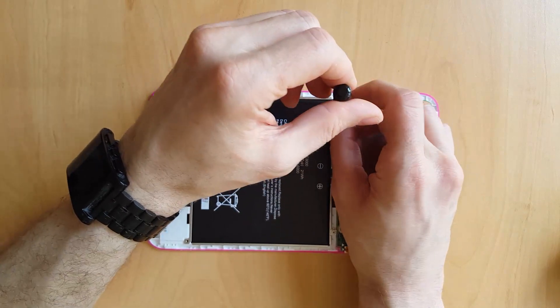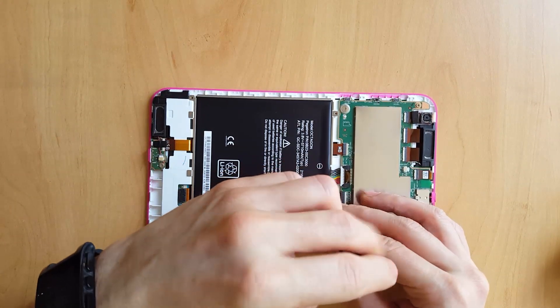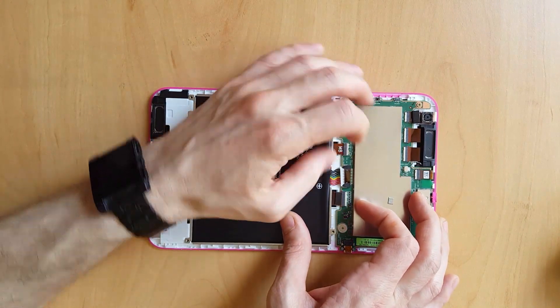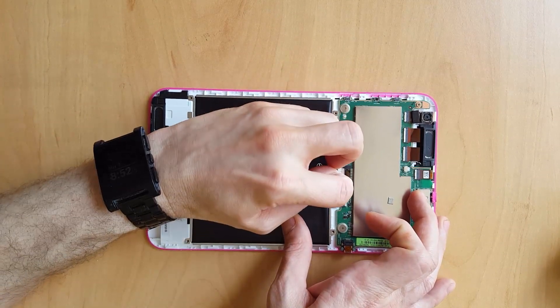If you're not sure, take some reference photos of the inside of the Huddle 2 before you start working on it. It's always a good idea to keep all of the screws in a little pot. The connector itself can be a little bit tricky and fiddly to remove.